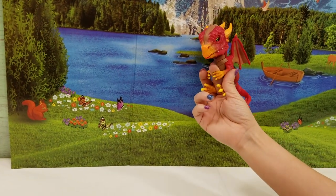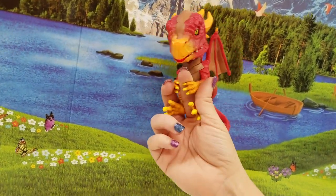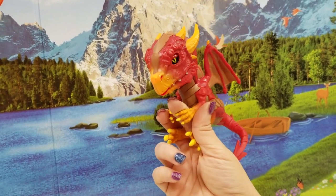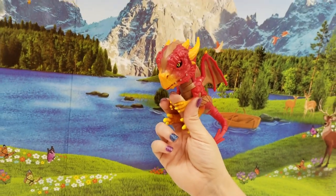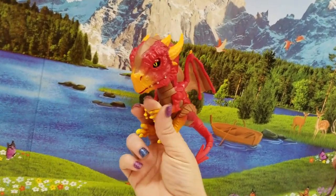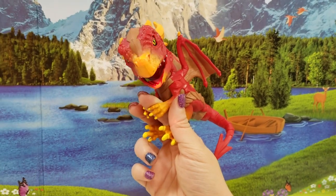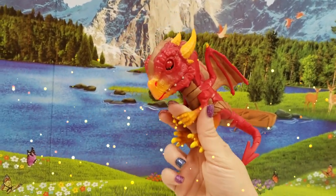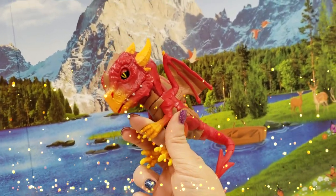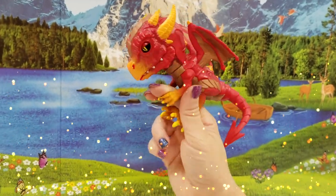Alright guys, thank you so much for watching us unbox this Fingerling Untamed Dragon — these are brand new dragons, super awesome. Make sure you guys subscribe to our channel, you don't want to miss out on any of our videos. He says to subscribe too, or else! Make sure you guys like and share this video and we hope to see you guys again soon. Hurry back friends, bye!